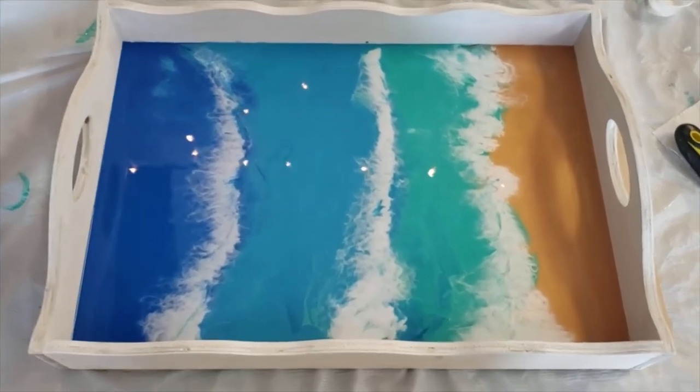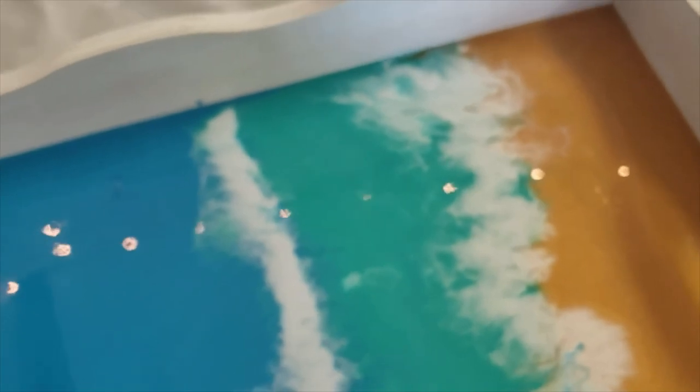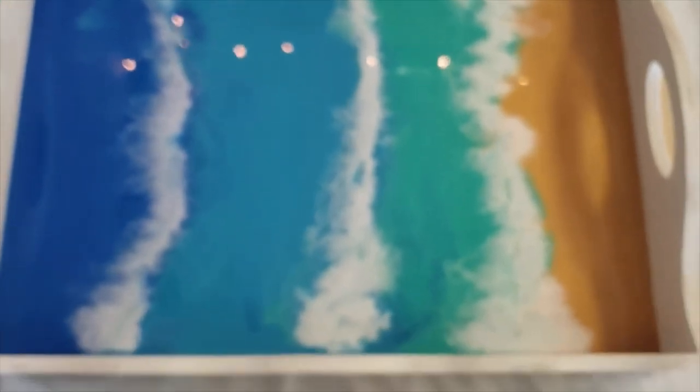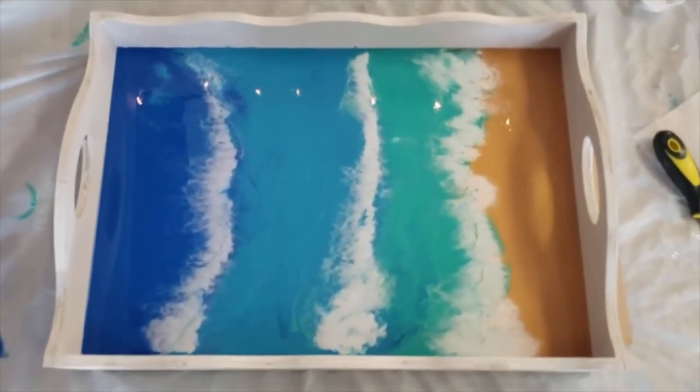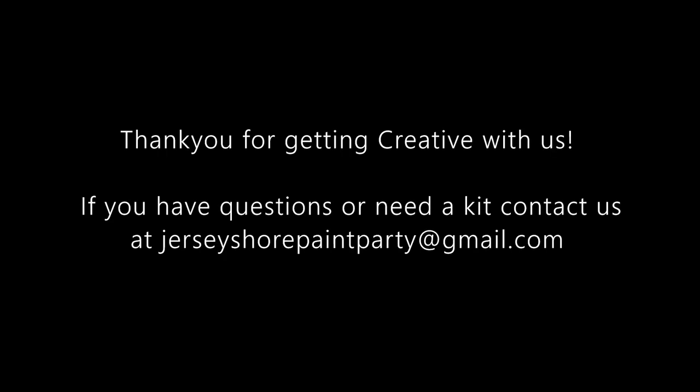Here's a close-up of the finished product. I'll get down close so you can see the waves and the effect that we created. Very beautiful. If you want to take a close-up into the corners, you can see how I pushed it up there and how nice and clean that looks using the scraper tool. Here is our finished product. Beautiful.